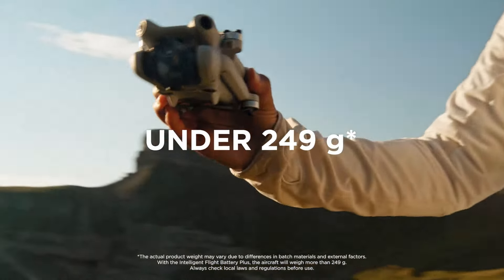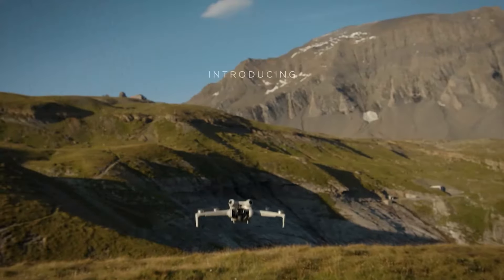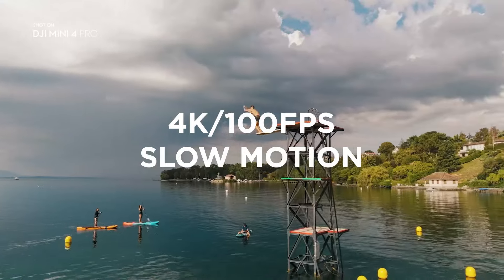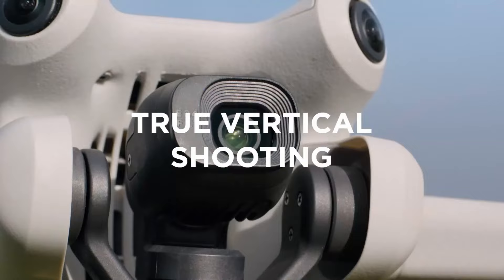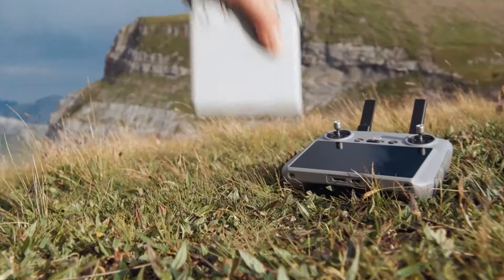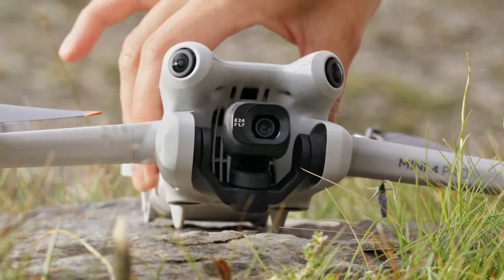DJI Mini 4 Pro: The Mini 4 Pro is celebrated for its compact and lightweight design. Weighing less than 250 grams, it is ultra-portable and can easily fit into a small bag or even a large pocket. This lightweight design also means that in many countries, the Mini 4 Pro doesn't require registration, making it a hassle-free option for casual users and travelers. Its foldable design adds to its convenience, allowing you to take it anywhere with minimal effort.